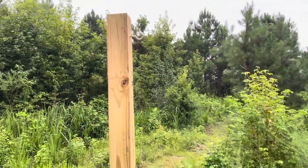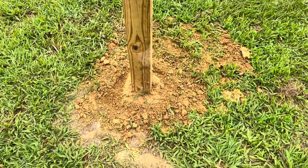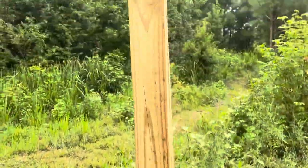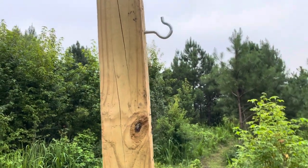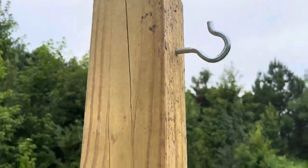Today's project is putting up an old-fashioned clothesline. We got this post buried and then put this little hook in there — we just got that at Lowe's.